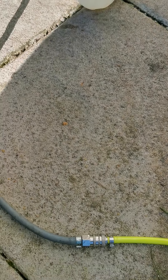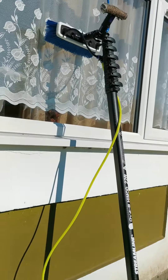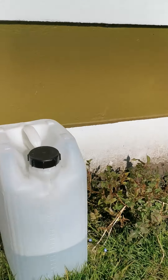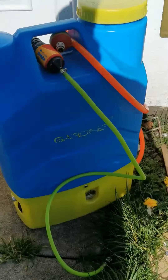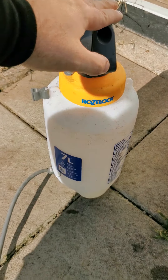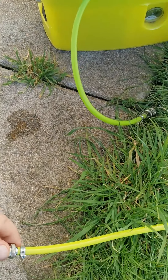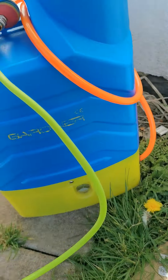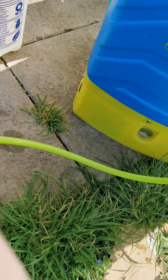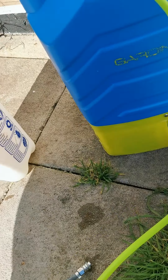I'm using my hoselock fitting which has got a Rectus 21, and as you can see that's still going to my brush. I'm using a green hose all the way through for the chemicals. I can disconnect down here and connect back up to the garden tap.